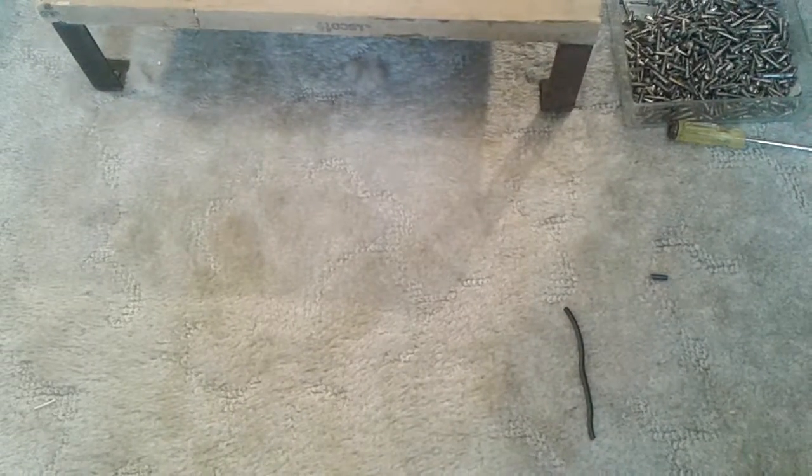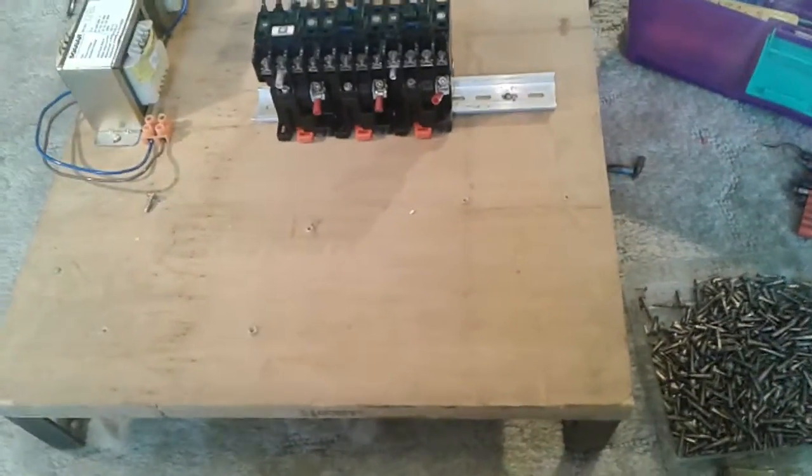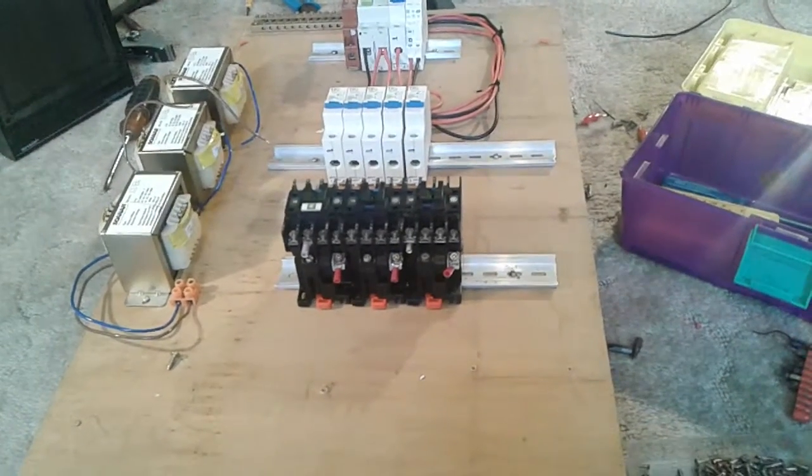Hi guys, my switchboard is slowly coming together. That's it right now — it's not wired fully yet.